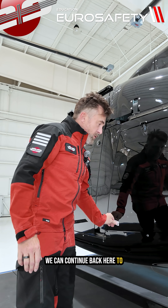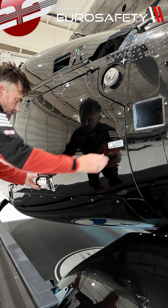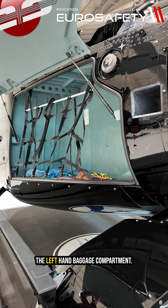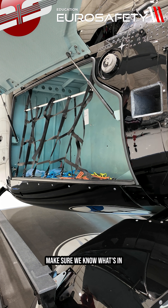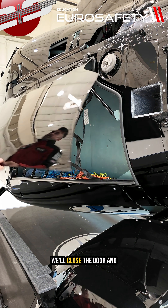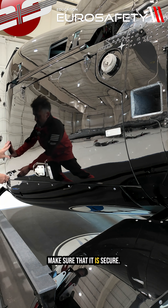We can continue back here to our side baggage compartment. We'll inspect the contents of the left-hand baggage compartment, make sure we know what's in there and if there's anything loose, that we secure it down. We'll close the door and make sure that it is secure.